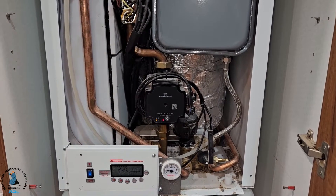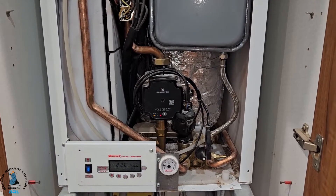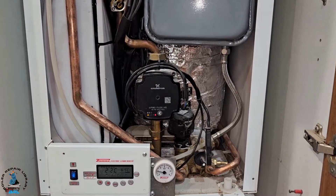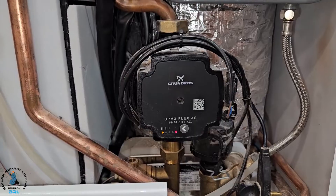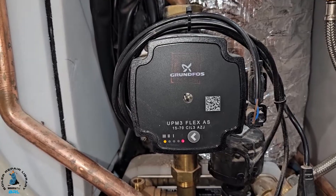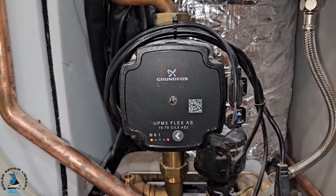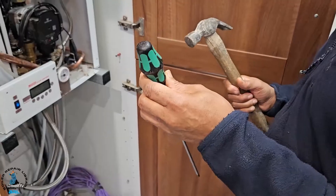Hi guys, it's master coach Tony Morgan. On today's short video it's on the Electra compact BP. We're going to be looking at how to free the pump when it's stuck or not working. You can see the lights there — two lights are red and yellow — that means the pump is not turning and it's stuck.